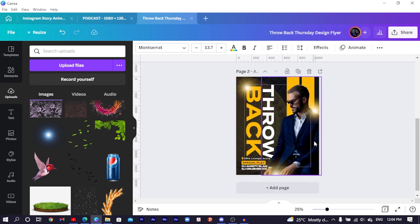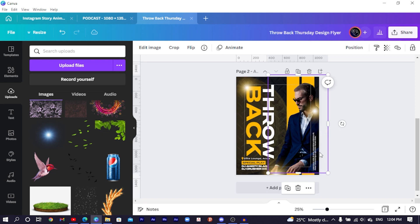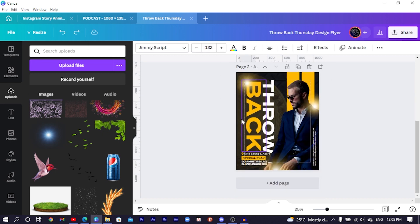We also added some extra text — add it, reduce the size, and rotate it. There's also some script text using the Jimmy Script font; just add it and position it nicely. This is what I wanted to teach you how to create in Canva. If you want the original template, there's a link in the description below. For more Canva tutorials, hit subscribe, click the bell icon, and check my channel. The name is Benjamin — don't forget, there is no limit to creativity!